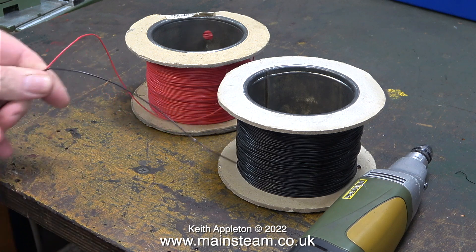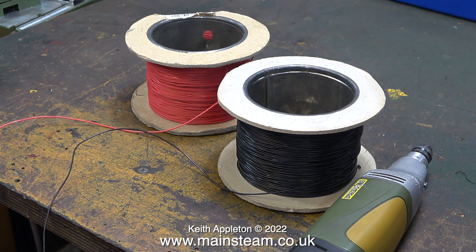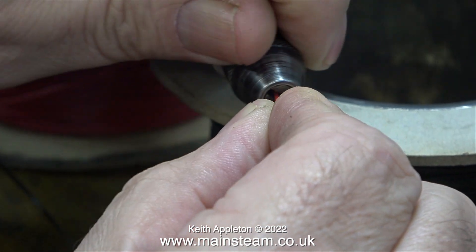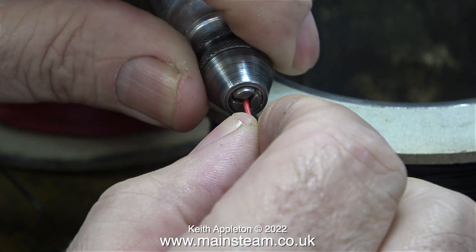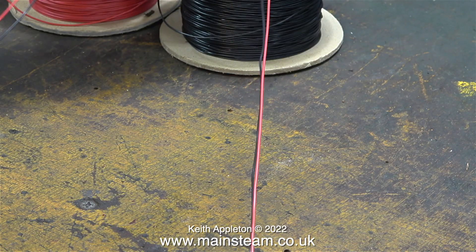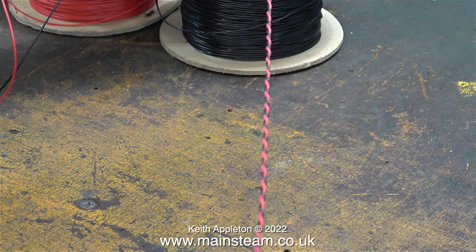First of all I find the ends of the cable and put them together, then I unwind quite a long length of cable from the drums. Once I have a sufficient length I cut it so it's no longer wrapped around the drums. One end of the paired cables fits into the chuck of the Proxxon motor tool, and at the lowest speed I use it to twist the cables together, as you can see on screen.